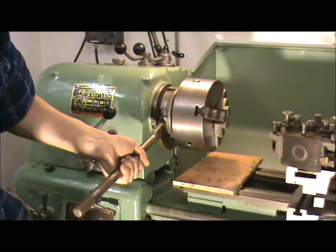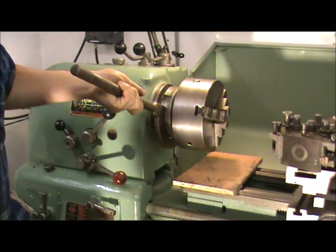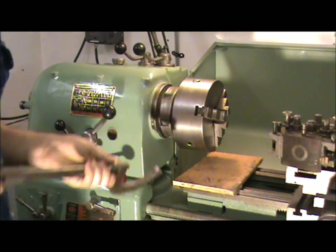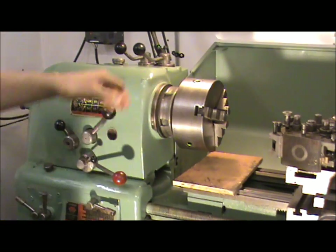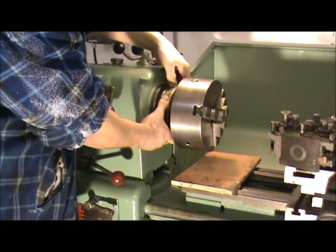A few taps — there we go, that's the collar released hopefully. Let's have a go now. First time it's come off actually, which is quite interesting.